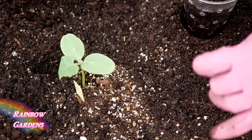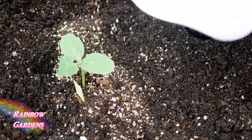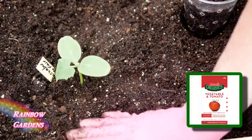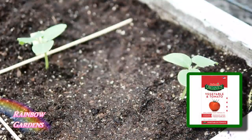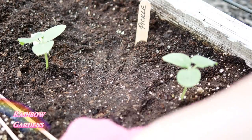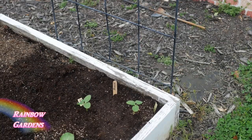I want that vermiculite to be nice and fluffy in the soil, so I'm adding a little more vermiculite with compost and peat moss just around my planting hole. If you want, you can give it a little bit of organic fertilizer made for vegetables — about a tablespoon. Give it a marker, and because I was expecting rain, I did not water these in.